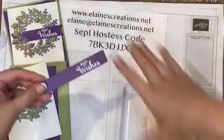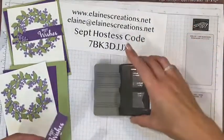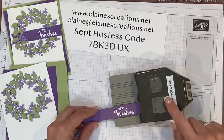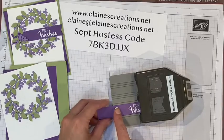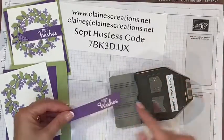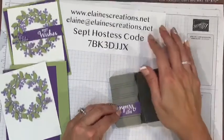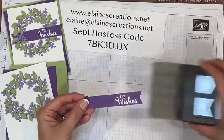There's a new punch from the Holiday Winter Catalog that I really like called the Banners Pick-A-Punch. It has three sizes: half an inch, three quarters of an inch, and one inch. It has little grooves to keep it in the right position for the right size, and it makes a nice little tail. I'm going to add this in and punch to create a really nice little banner.